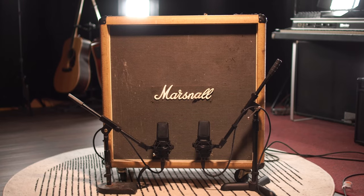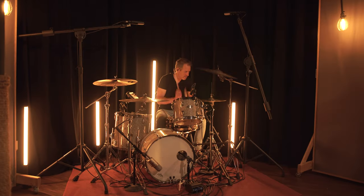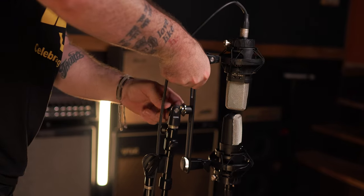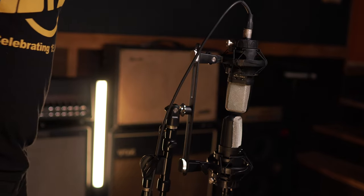The WA-14 SP achieves present pianos, punchy guitars, clear overheads, and a natural stereo image, just like the original mic used by The Police, Common, Freddie Mercury, Billy Corgan, and countless others. Let's hear how it sounds.